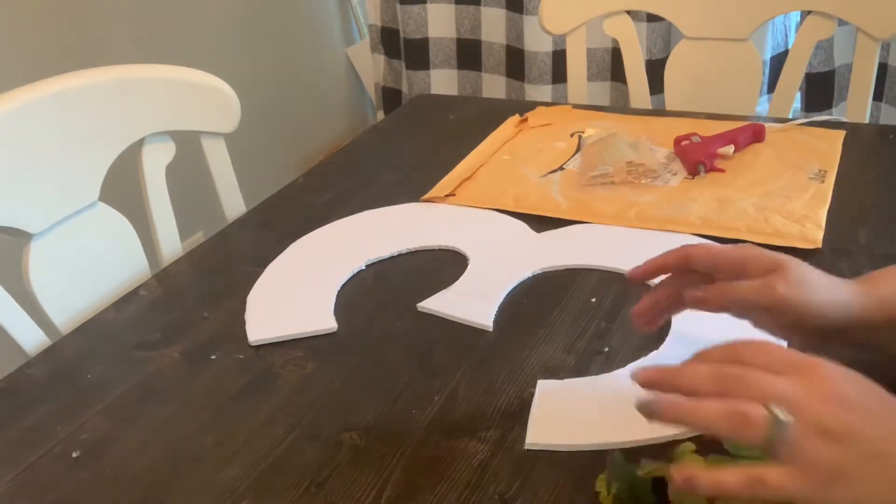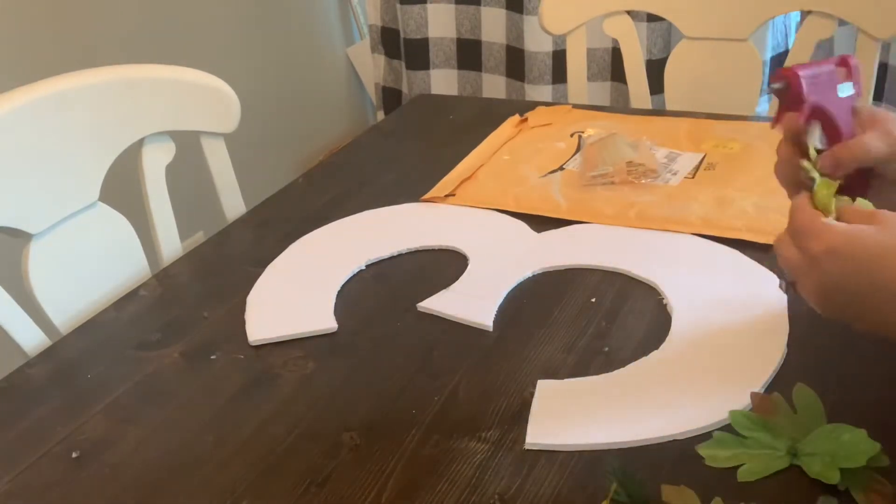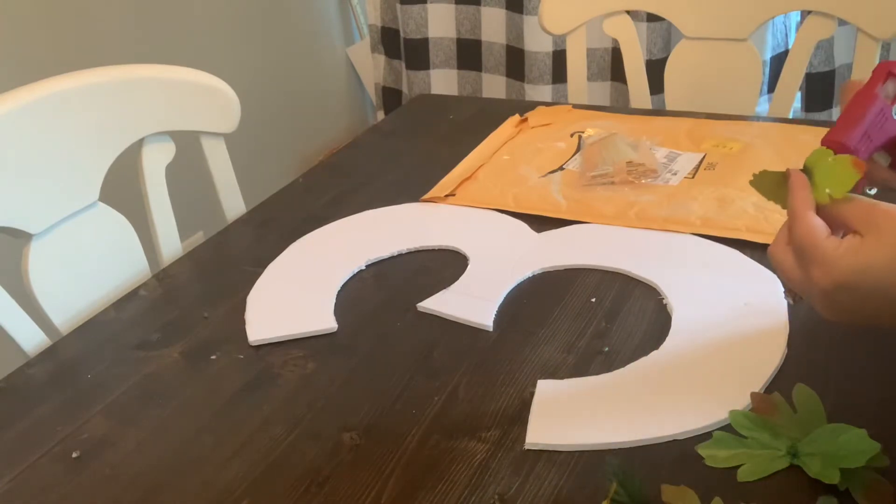Going around the edges of the foam board, I like to start by filling it in with the greenery first to create some fullness on the edges.